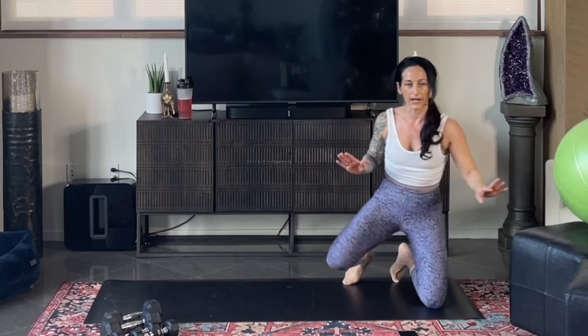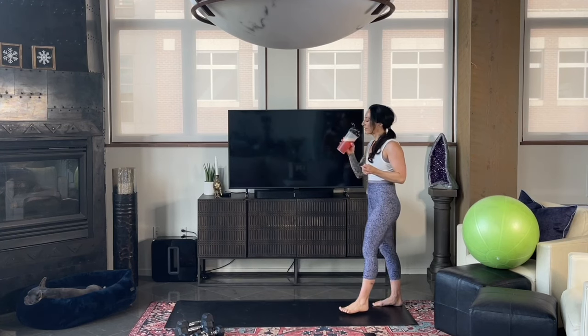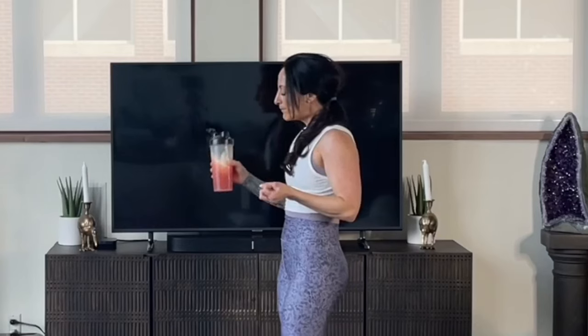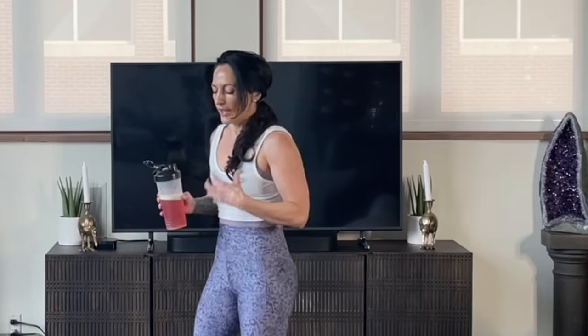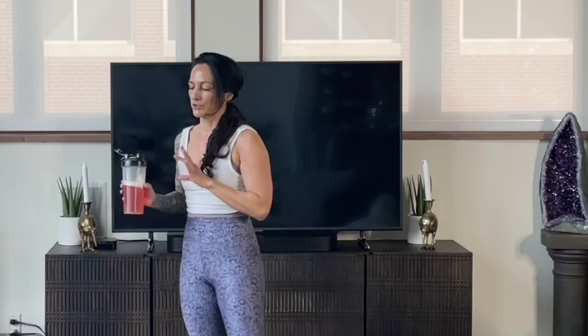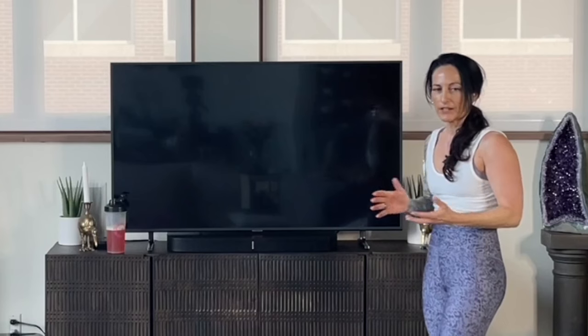We're going to move into our second circuit. Feel free to hydrate, or if you're using Rock and Restore, my essential free-form aminos, go ahead and have some. I came into this workout fueled — even though it's early in the morning, I had a protein shake because I knew I'd be working out soon. That's a great way to be fueled without a big heavy breakfast. The research and science for women really shows that we do better in a fed state.